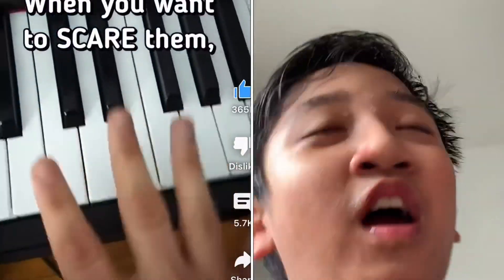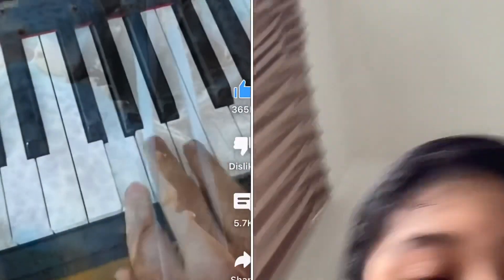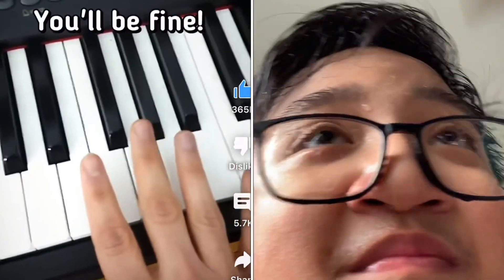Now, when you want to really scare them, you're going to use the church organ. Just don't worry, you'll be fine. Ready?